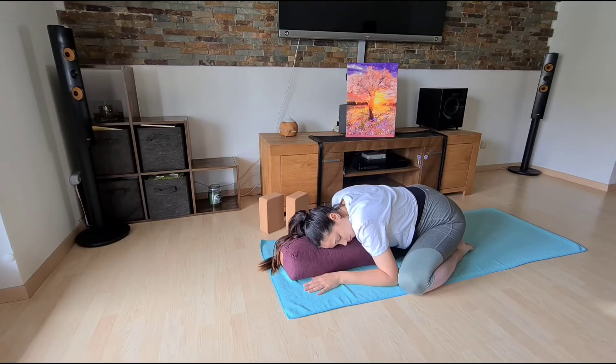Allow the pelvis to soften, relax the hips and face. Inhale deep into the belly, and exhale — sink into your points of contact with the floor. Like you melt into the points of support beneath you. Stay here for a couple more breaths.